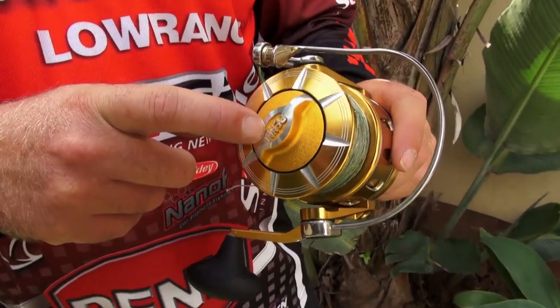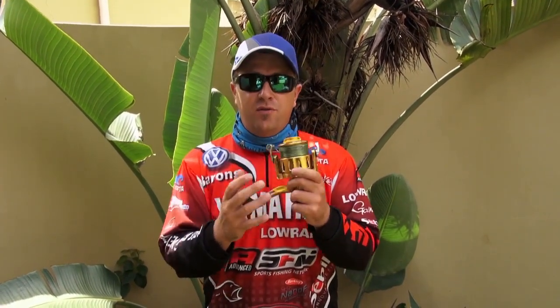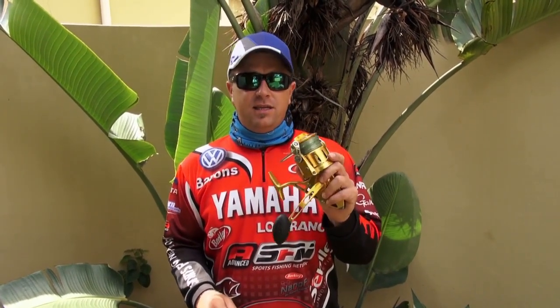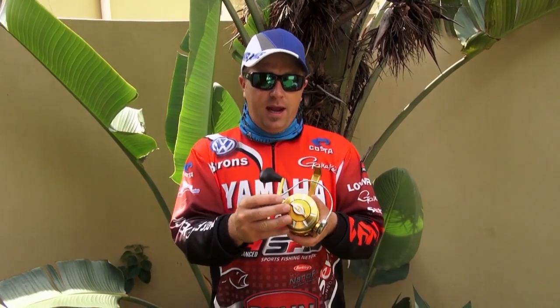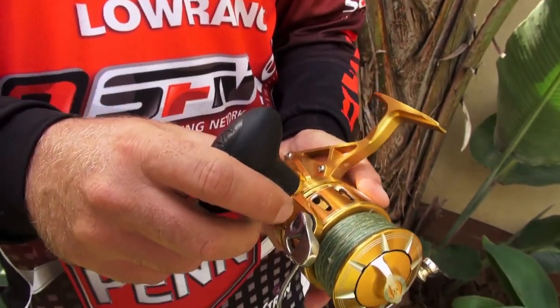One of the main features of the reel is the HT100 drag system. A lot of people ask what HT means — HT stands for high tech, and the 100 refers to the drag system where a hundred miles of drag has been pulled off this reel. In the testing situation, they actually put this reel on a tester and a hundred miles of line gets pulled through the drag at a rapid rate.